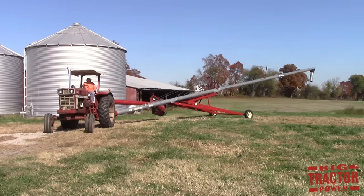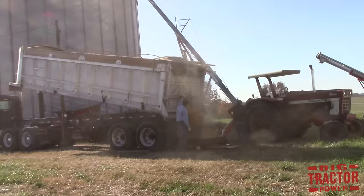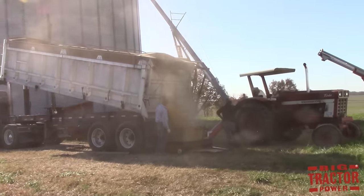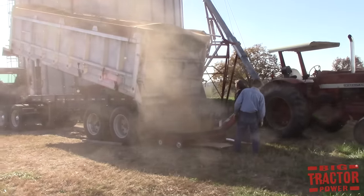A tractor-powered auger conveys the grain from the truck to the grain bin. The grain bin stores the grain until it is ready to be sold and processed into food such as bread, cereal, or animal feeds.